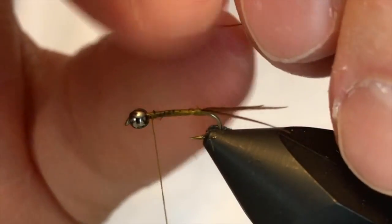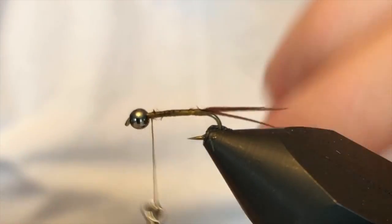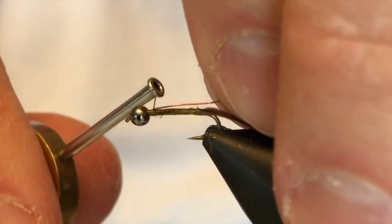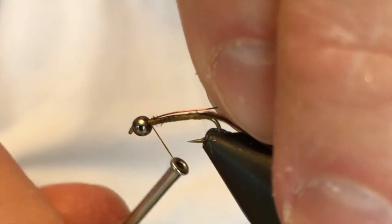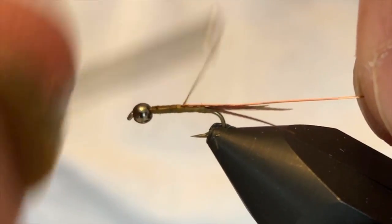If this fly isn't streamlined, one of the things that you notice are these little lumps when you wrap the wire rib of the copper wire. So we're going to do our best to keep everything sitting very nice.